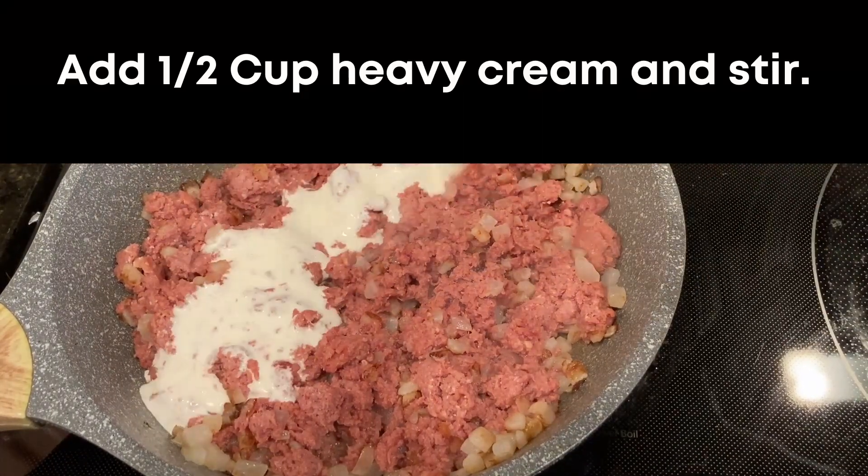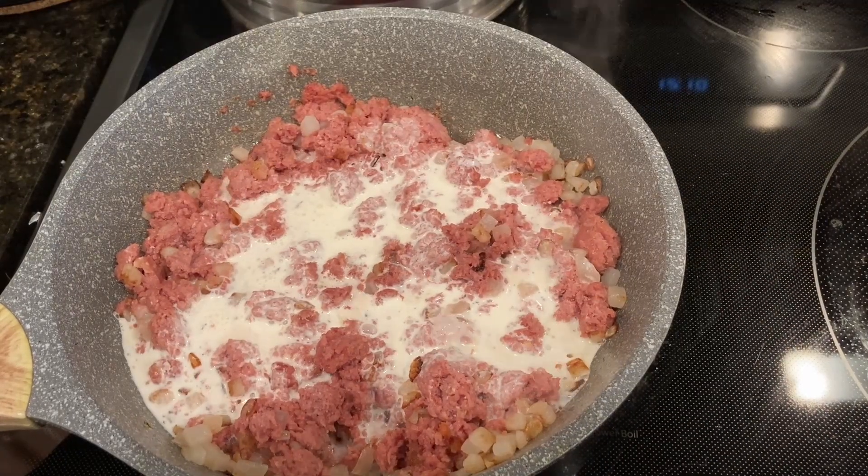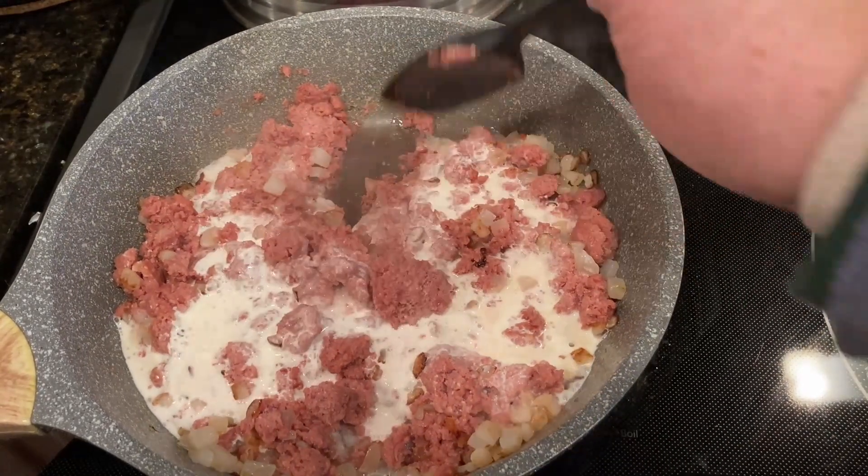Then add a half cup of heavy cream. You could use heavy whipping cream or heavy cream. If you don't want it that heavy, you could use half and half or milk, but the cream worked well. Stir everything together.